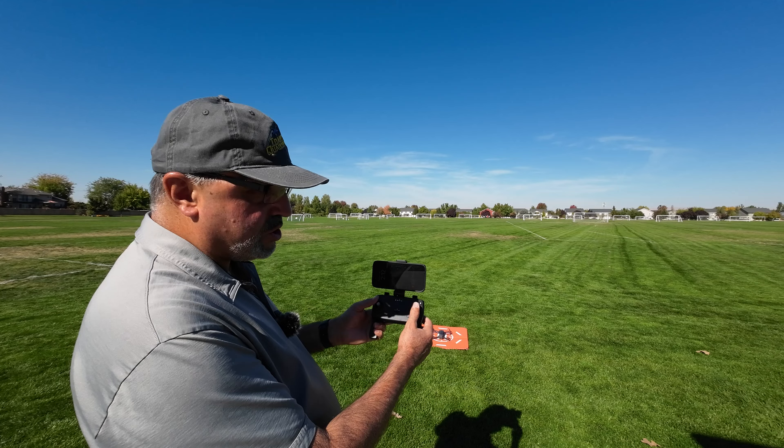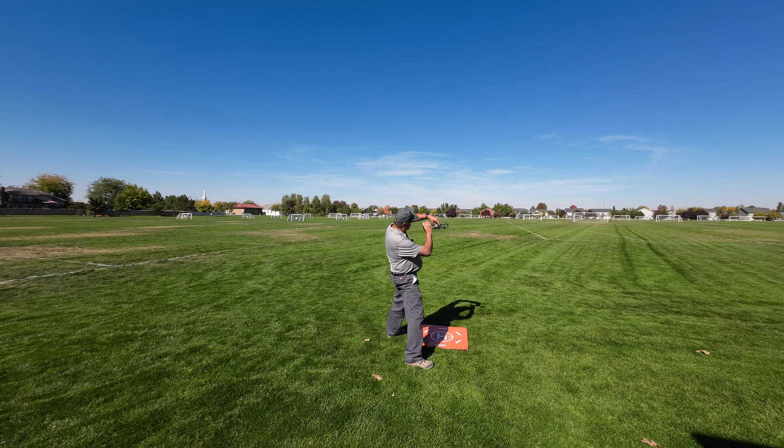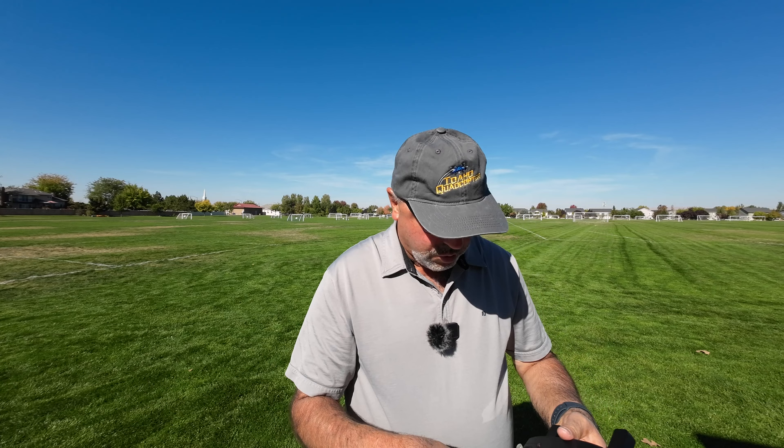First thing we're going to do is a gyro calibration — both sticks down and to the right. I should see the light change. Yeah, it's blinking real fast now, and when it goes solid that means we've got a good gyro calibration. Now we're going to do a compass calibration — both sticks down and to the right. We turn it three times horizontally, then tip it up and turn it three more times. The lights are solid now — we've got a good compass calibration.